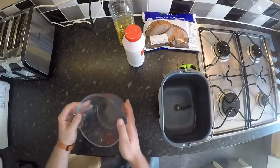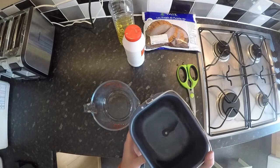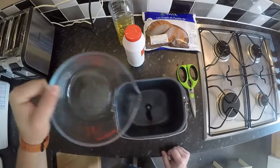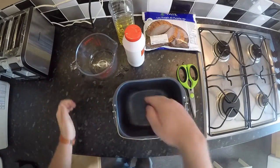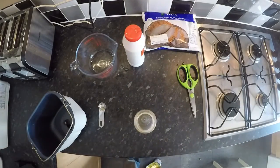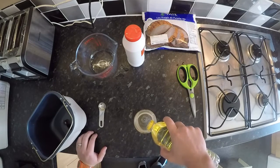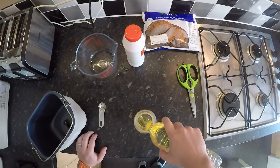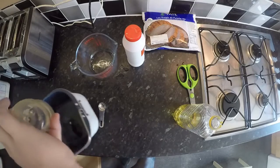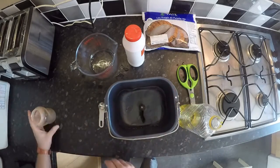Once that's nice and warm, I'm going to tip some of this water out into my measuring jug and measure out 450ml of hot water. I want 50ml of oil because I'm going to make the low fat version of this bread — you can make a full fat version with 120ml, but I find it to be too greasy. So 50ml of sunflower oil goes straight into my bread pan.